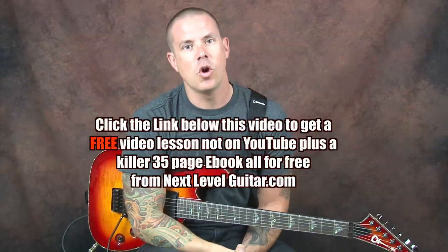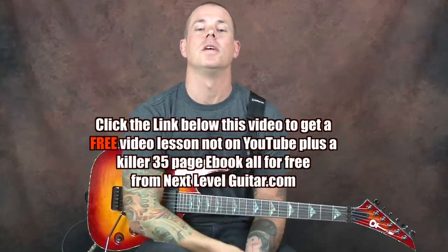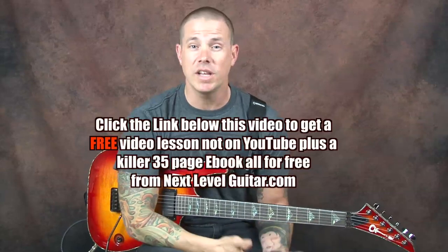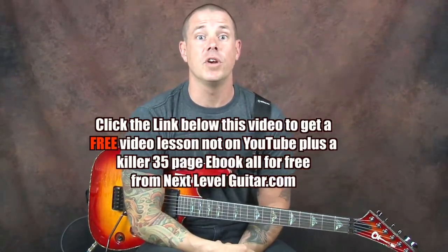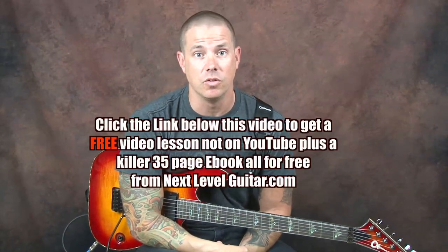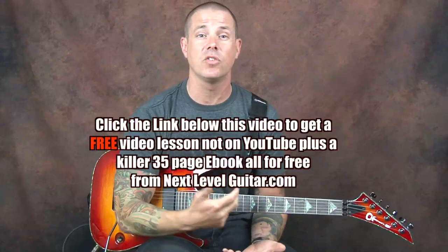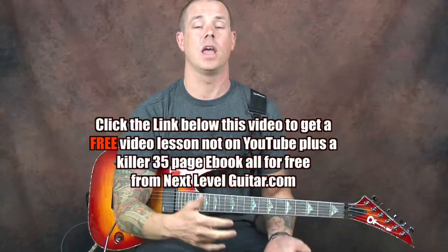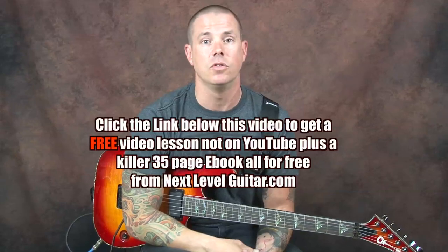Hey everybody, you know what time it is. It's that time where you click on the link that you see below in the YouTube text box. If you click on that link it's gonna direct you to our site where you can get a free lesson that is not available on YouTube, and a free coinciding ebook as well that's got all kinds of great scales and chord diagrams in it. Both of those items are free and all you gotta do is click on that link you see below in the YouTube text box.